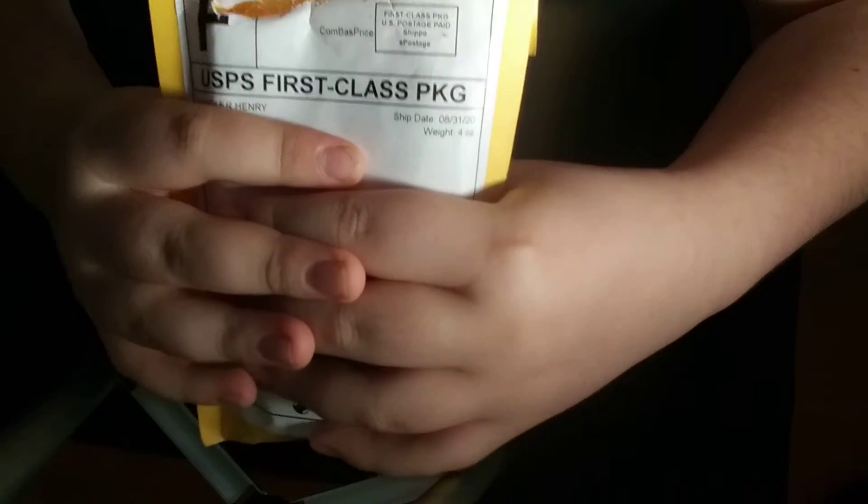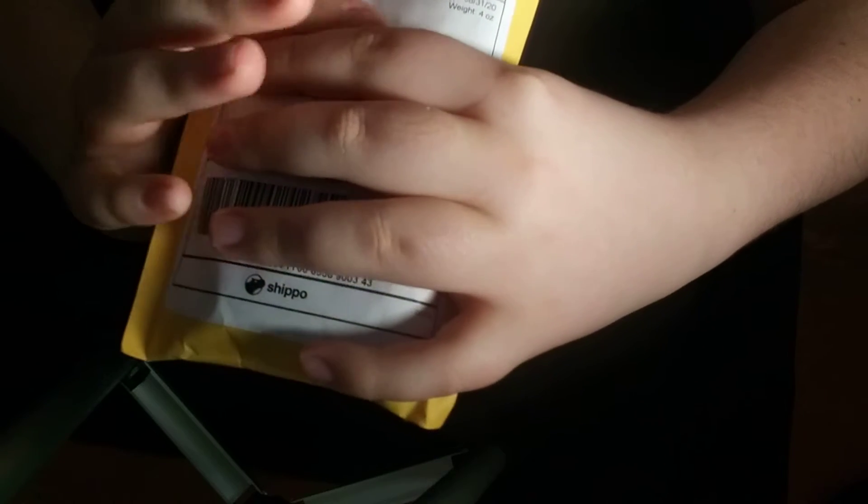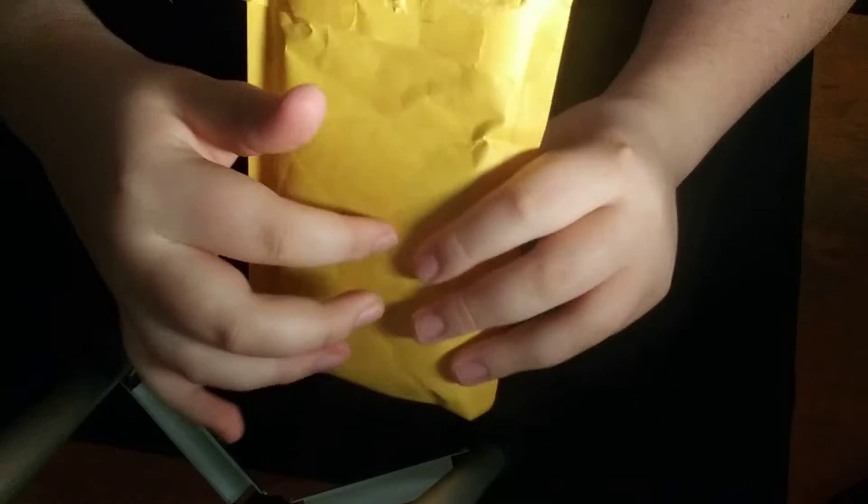So first, when you get the cards, you get this yellow package, and it says USPS First Class Package. Then it has the information from where it shipped from right here, and then my information right here. Right here has the tracking number, and then on the back it's totally yellow.